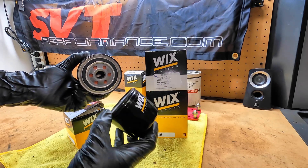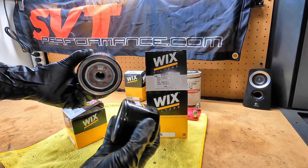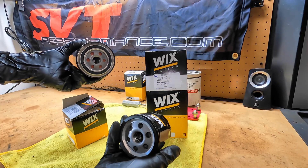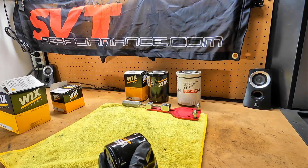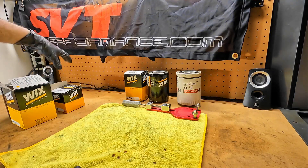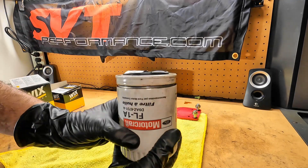I'm pretty sure this thing will fit on my Cub Cadet tractor, so I may try that out in the very near future. But that was just one we missed, so I figured I'd throw it in here. And to give you guys some more interesting things to look at, I figured let's pop open some filters, because some guys asked me why I prefer the Wix brand over Motorcraft in this application.